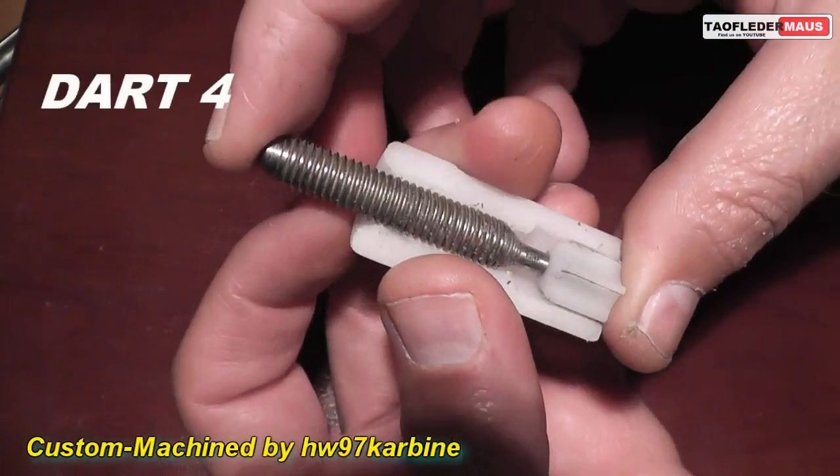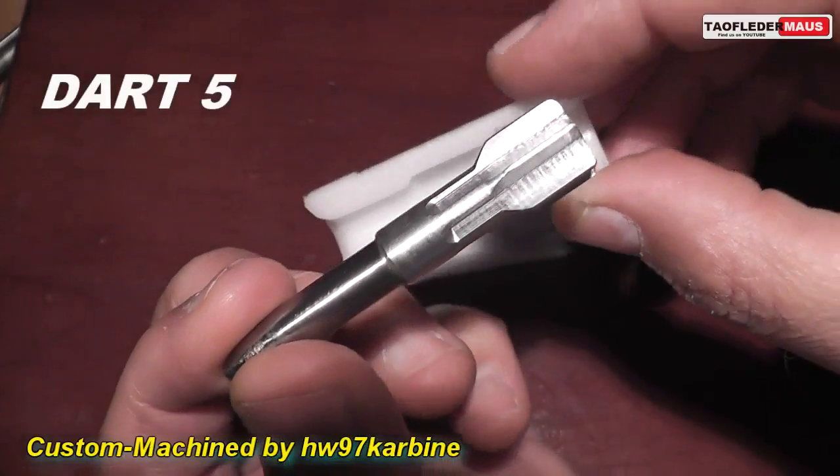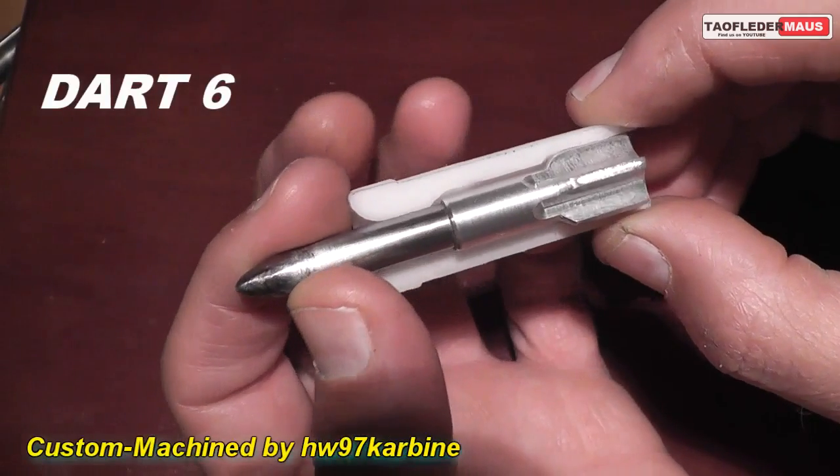These are the darts that we will be shooting today. There's a total of six of them. Each dart is made of several different components and assembled. Some have hardened tips, some have tungsten tips. So let's see which of these will work.